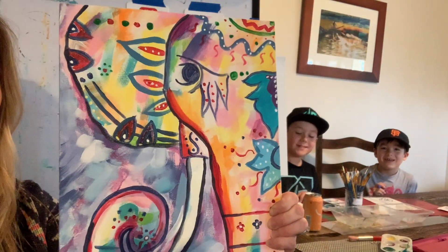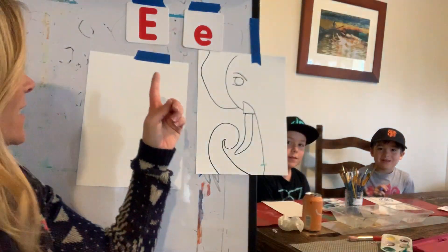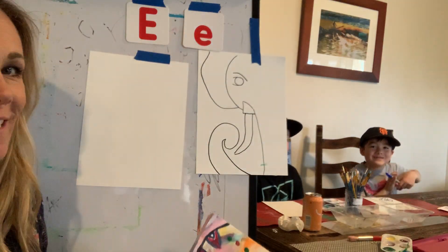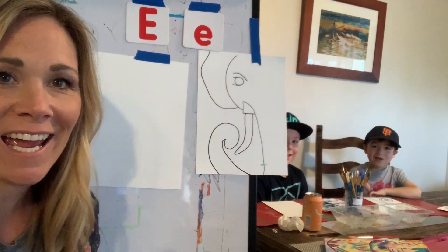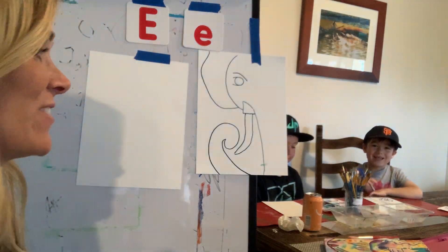Hi! Welcome to our dining room. Today we're doing an elephant and our letter is E. What does E say? E. And when it says its name, what does it say? E. That's right.